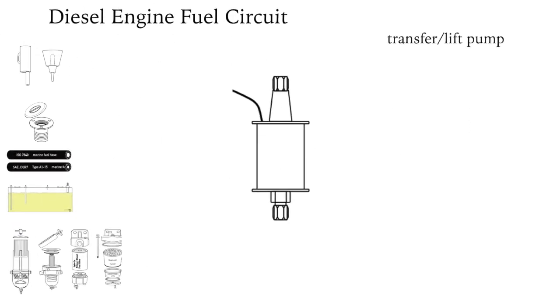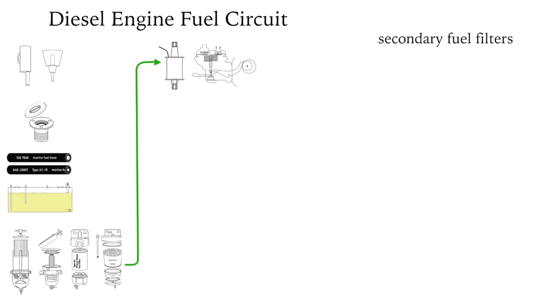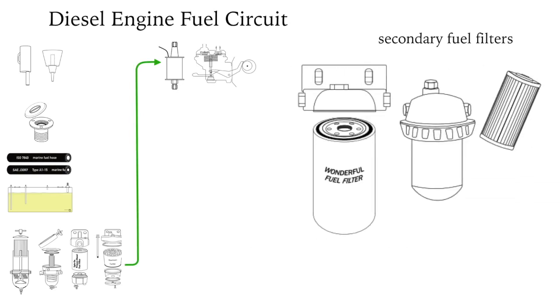The lift or transfer pump draws fuel from the tank through the primary fuel filter to the engine, and pushes the fuel through the secondary fuel filter to the injection pump. The secondary fuel filter should be two or five microns — it's intended to catch the smallest particles and is the last defense before the injection pump.